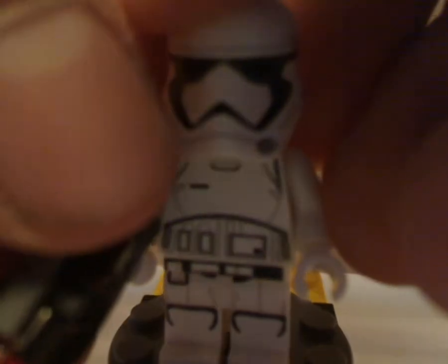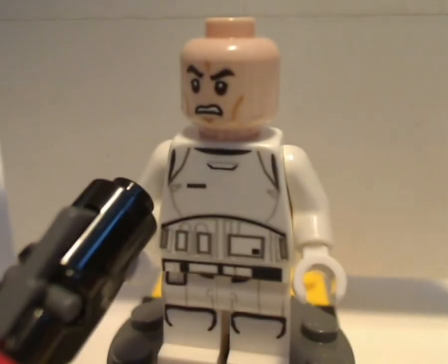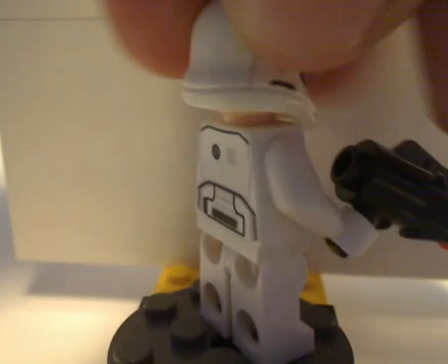Same head mask piece and the same exact annoying angry clone face. Same back printing, same everything. On the bright side, it's good to get multiples for army building.